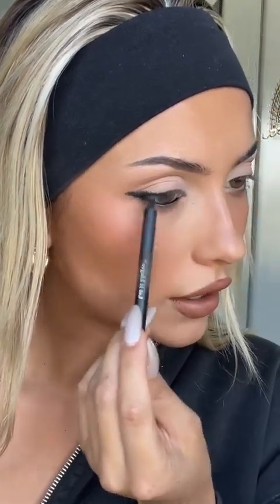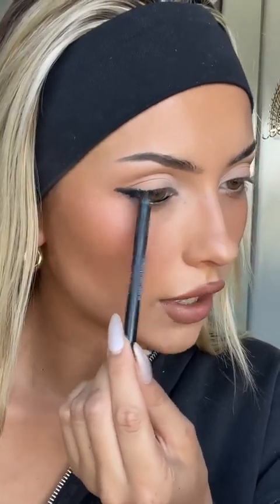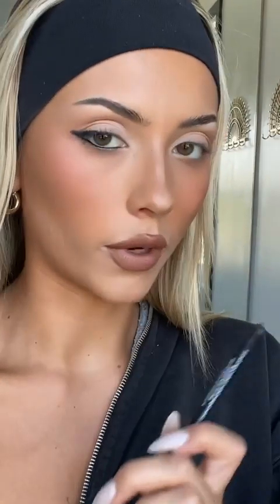Whenever I do my eyeliner, I always bring it just to a little bit before the middle of my eye and then start again from there, because that changes the shape. If I were to line my entire eye it might look a little different. Sometimes that's a good thing, but if you want it to be more foxy, I would recommend stopping at one point.